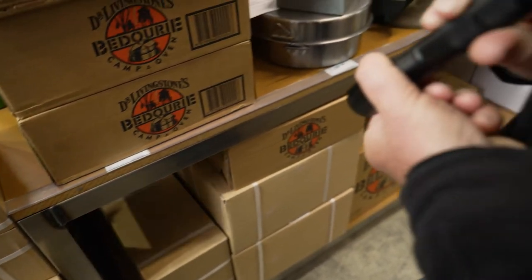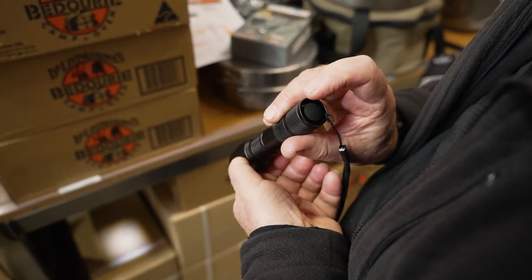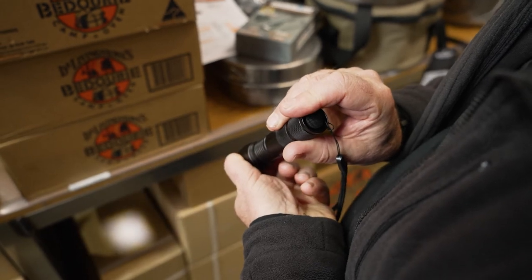If you press the button a second time, it'll go down to a much lower setting. You'll get about four hours use out of that, and once again, the same zoom function applies.